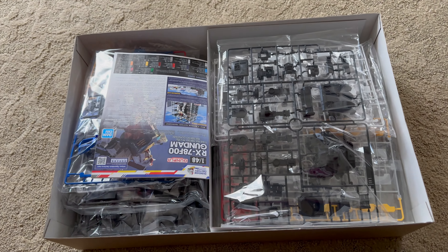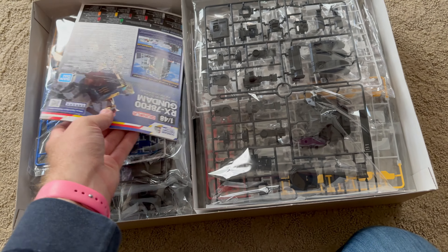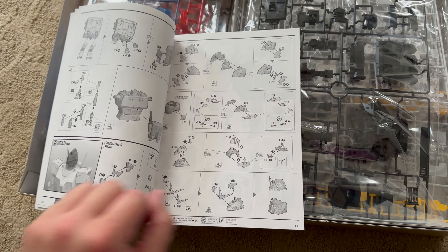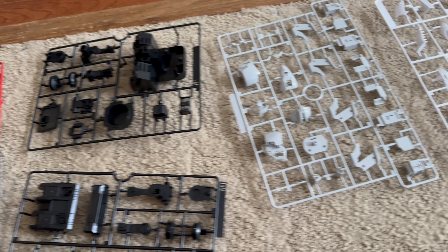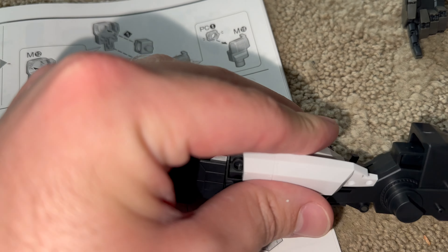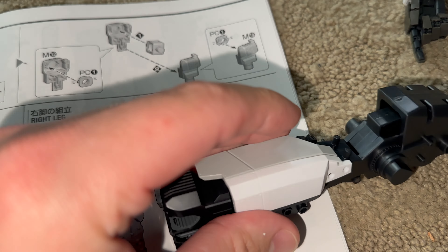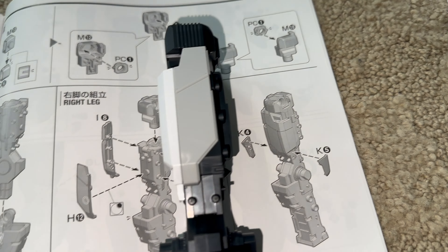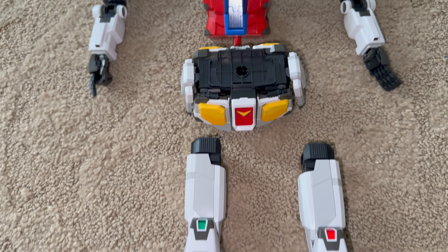As for the mobile suit itself, I'm gonna make this my only mega-size for the time being. Oh, and fully assembled, it looks great! Excluding the LED unit, this comes with a grand total of 33 runners. I found the build itself to be more enjoyable than the bust model, personally — which I was stupid enough to build without instructions and broke a grand total of two pieces. For this one, I learned from my mistake and relied on the manual.